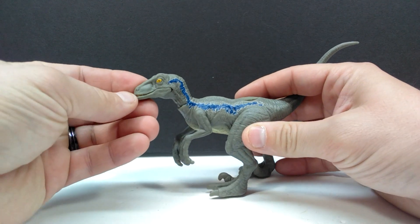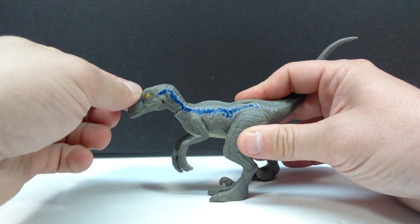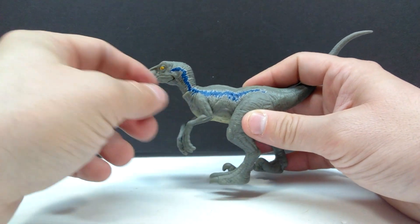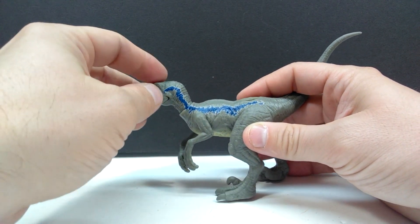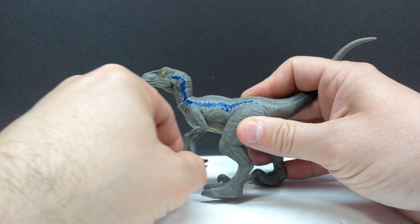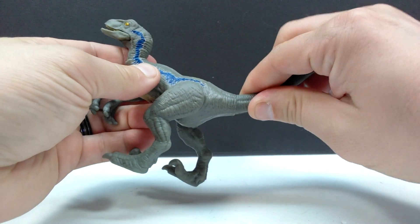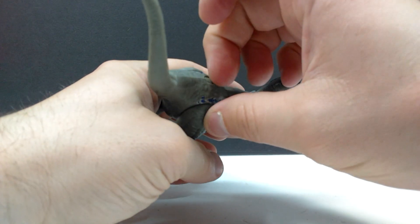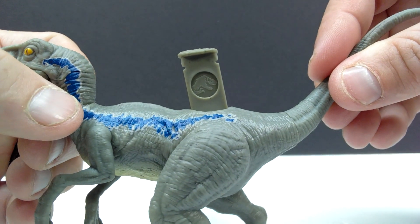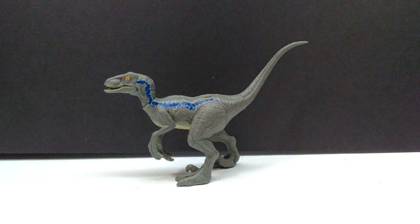For articulation, you have the jaw — very smooth — and the neck articulation, which is fantastic on these Velociraptors. It moves great no matter where you go, and I wish other Mattel figures with neck articulation worked this smoothly. You also have arm articulation forward and back (doesn't move away from the body), same for the legs, and a swivel tail. There's also an FAX app code on the figure, and the Jurassic logo on the back of the code.